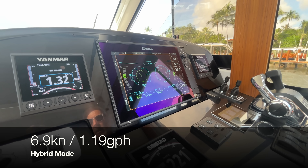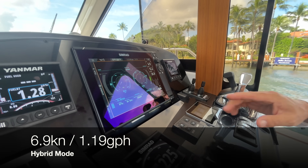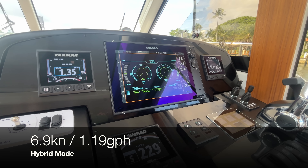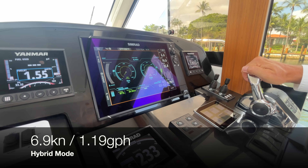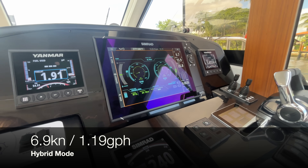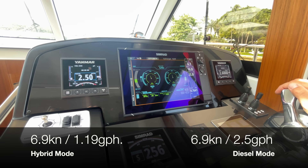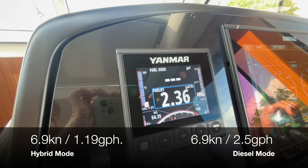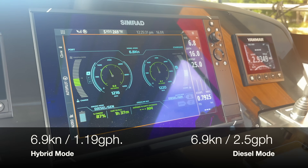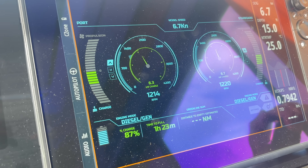At 6.9 knots we're burning 1.1 to 1.19 gallons per hour running on one diesel and one electric. With both diesels running we're burning 2.5 gallons per hour — so we cut our fuel consumption almost in half by switching to hybrid mode. That means you're not only cutting your fuel in half, you're cutting your motor hours in half as well.